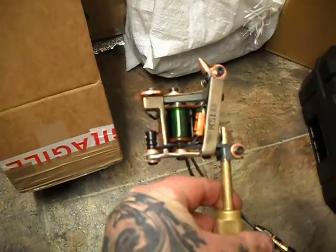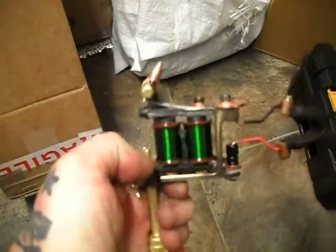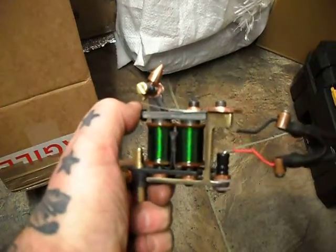Just a quick video on this Chopped Mickey Sharps Hybrid. I put on quite a long heavy amateur bar on this because it's a long geometry frame.